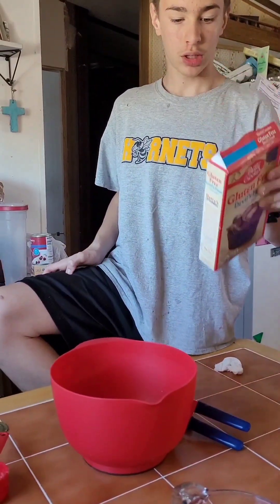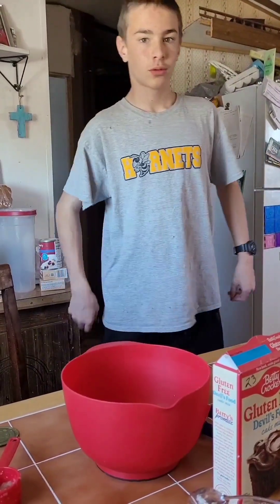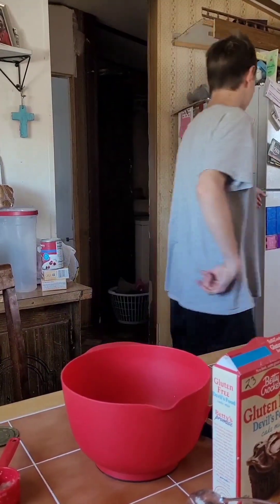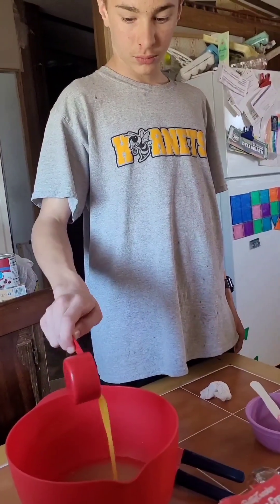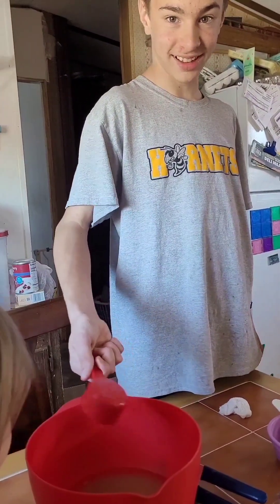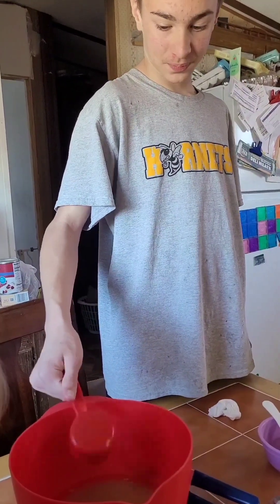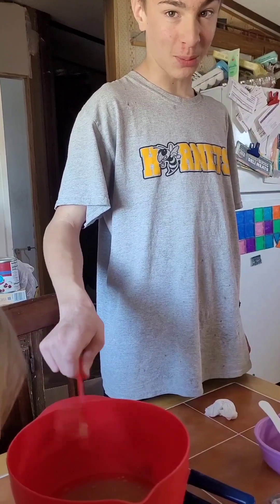What's next? One third cup of butter. Oh, we might have to run to grandma's for butter. Did we get any today? You want to tell them what you did with the butter? I cooked it too long and blew up the microwave.